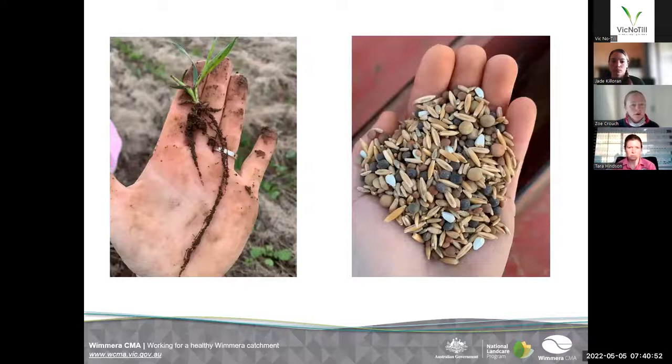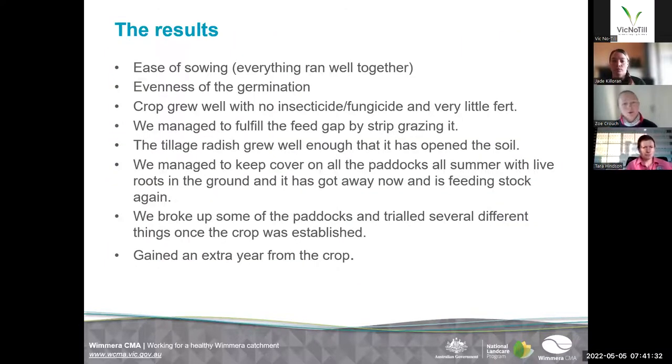The photo on the left is what I believe was a little oat plant — that was 15 days germination — and we were pretty impressed with that root when we dug it up, so it was worth a photo. On the right is the seed mix. We also put the header over some of our multi-species this year and we've actually got a pretty good mix fairly similar to what's in my hand there.